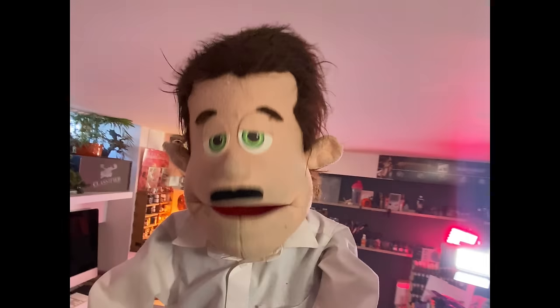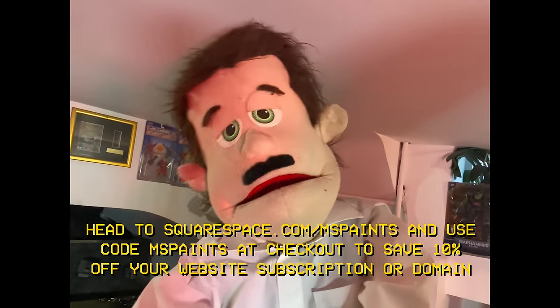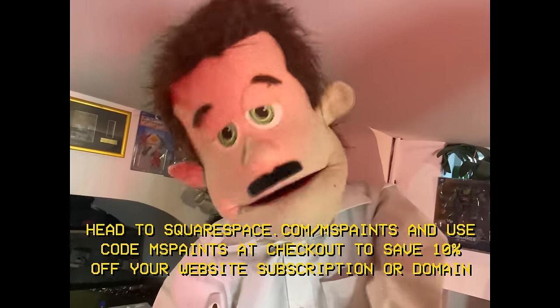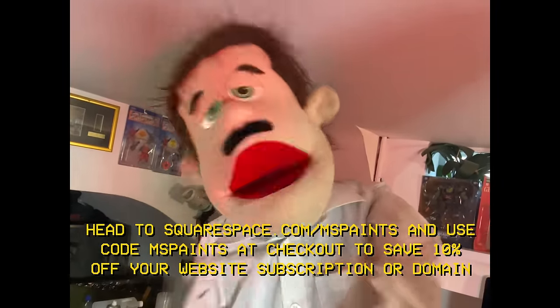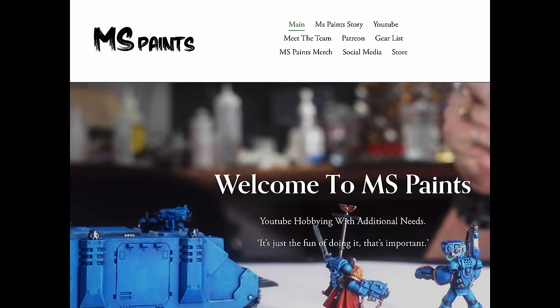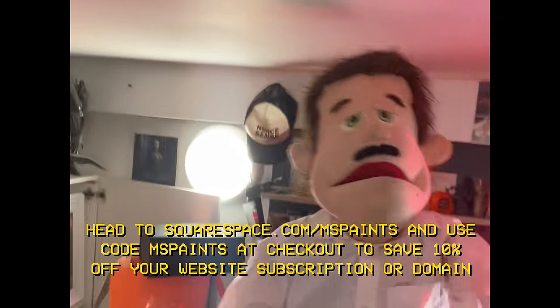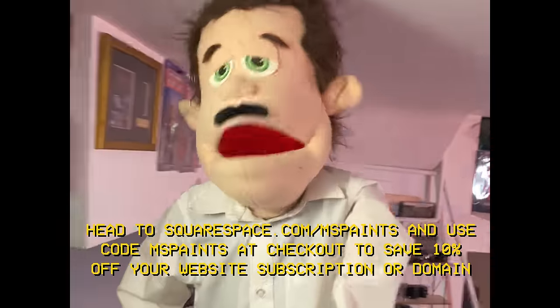Hey guys, Tony here with a paint by numbers special message from this video's sponsor Squarespace. Ever thought your website could use a new lick of paint? All you're going to need is Squarespace. With award-winning quick-start templates, Squarespace has an expansive palette of options to get you started on the website of your dreams. Squarespace also features a built-in storefront interface to list and make sales online, and even integrate with your existing brick-and-mortar store's EPOS system. Squarespace's built-in domain acquisition tab lets you easily pick your domain name, attach it to your freshly painted website, and be ready to welcome visitors in minutes.